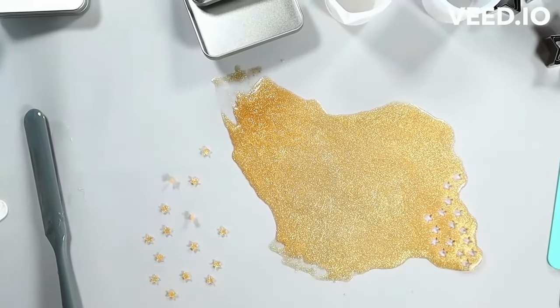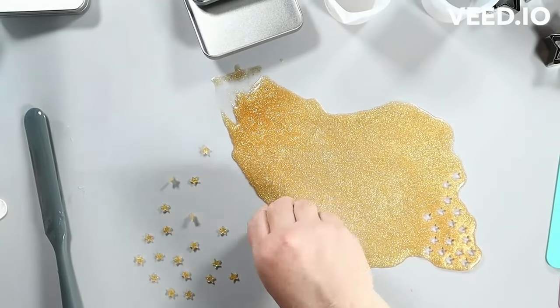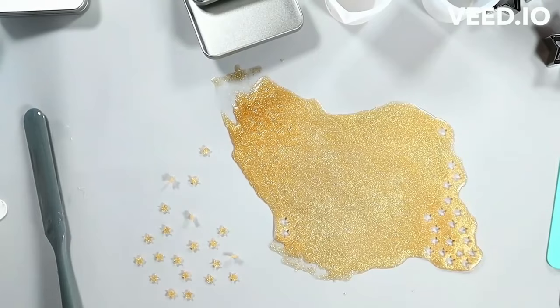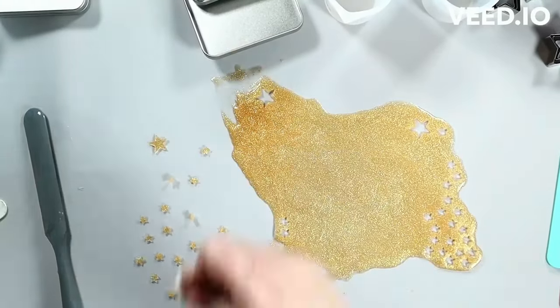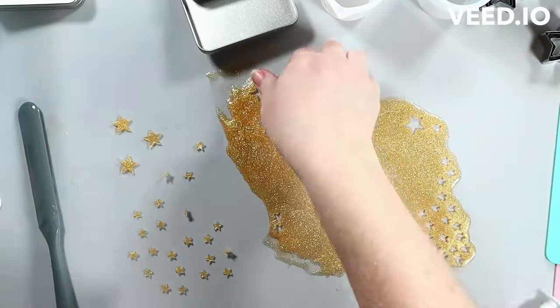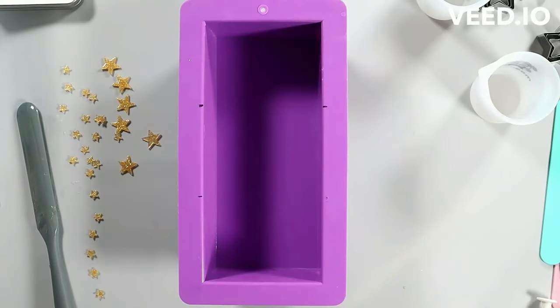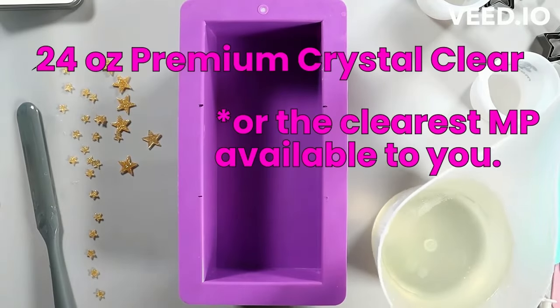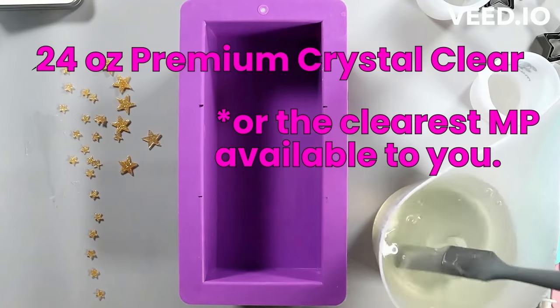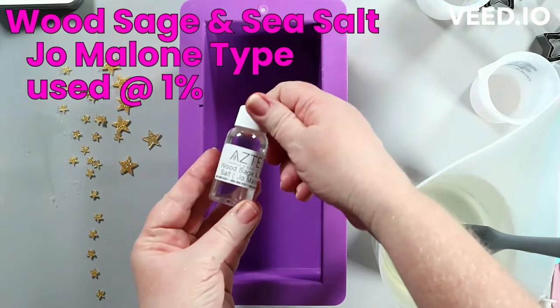Sometimes things aren't available or not from the same company and you have to look for something similar. I found these by searching 'mini fondant cutters' — you could also try 'mini clay cutters,' but fondant cutters are usually plastic, which is not a bad thing. They're very sturdy. They come in a variety of sizes and shapes. I got these in a set for really cheap and I've used them over and over. I've used the stars probably the most, along with some little flowers.